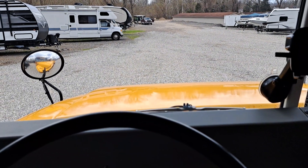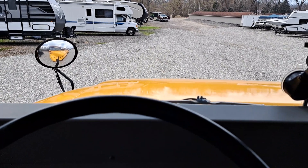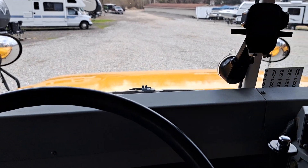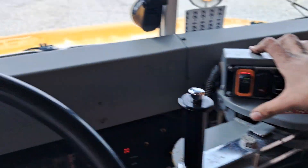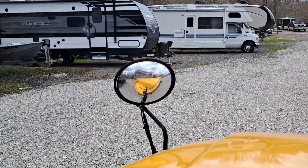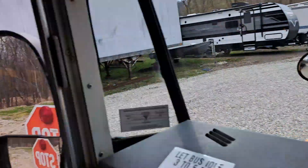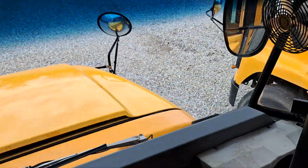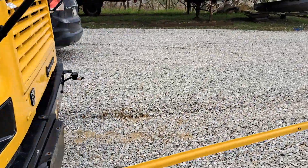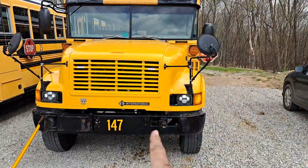Hey guys, quick video here — I got a few things to go over. First, let's get the cool part out of the way: we got the amber lights working and we got all the reds working too. Whenever we get out here to show the reds I'll show another thing I did, but this thing looks 10 times better with the red lights working.